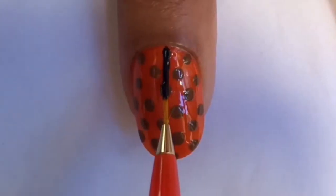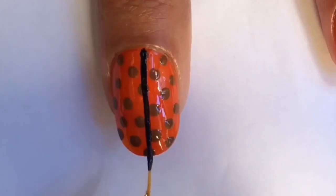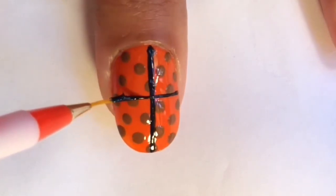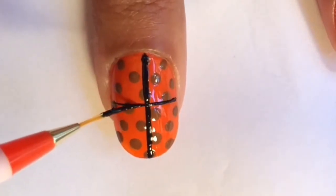Add some black nail polish to your palette and use a nail art brush to make a line down the center of the nail. Now make a horizontal line around the center of the nail. While doing this, I find it easier to rotate your finger and minimally rotate the brush.